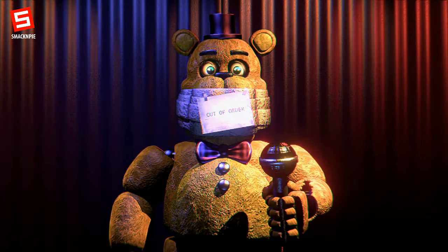Welcome to the Fredbear's Family Diner rebranding concept for all chain locations. In this tape, you will be provided with the necessary information to complete the renovations of the show stage area. If you have any further questions about the placement of the show, you can refer to page 104 of the employee manual. If you need an employee manual, refer to pages 206, 207, or 1093.